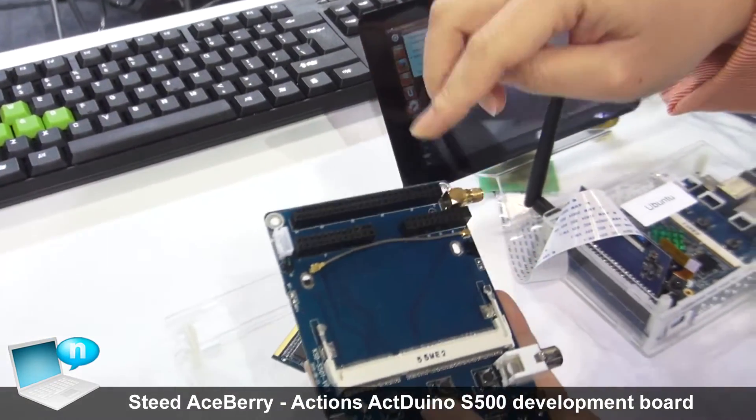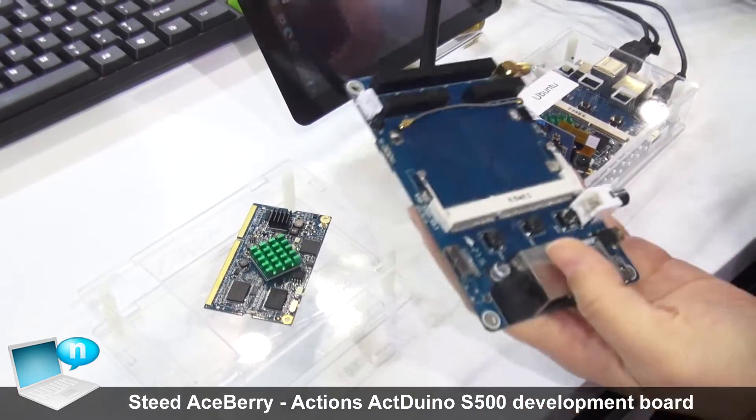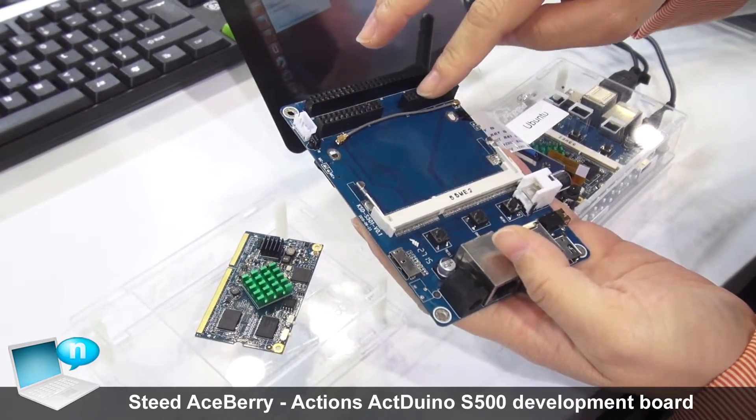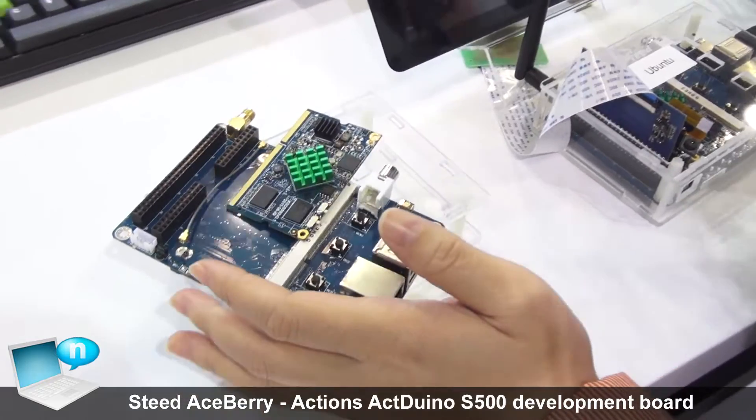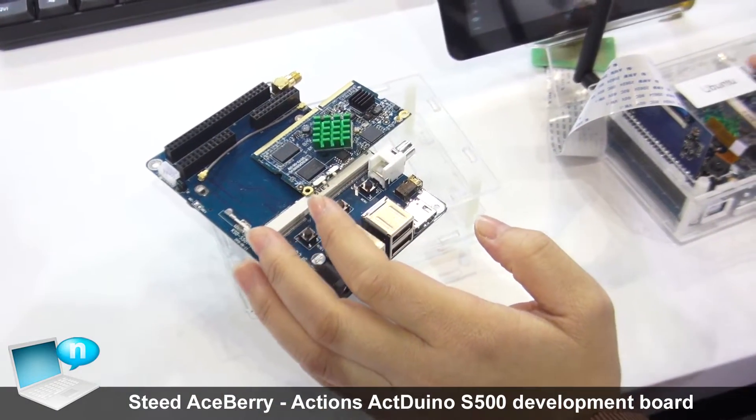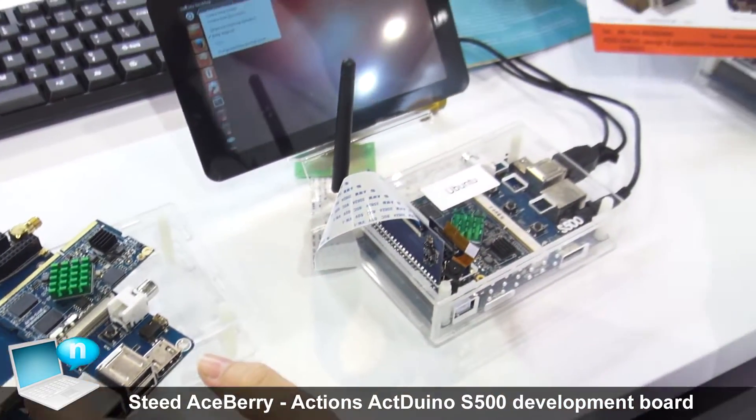This board is for the display and the camera, and touch panel. We have two systems for this core board: Ubuntu and Android.